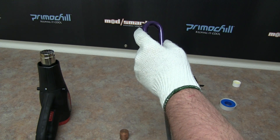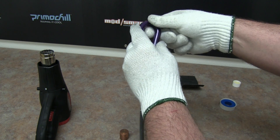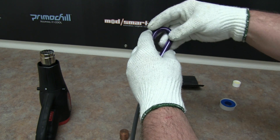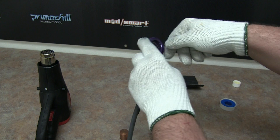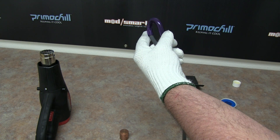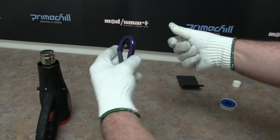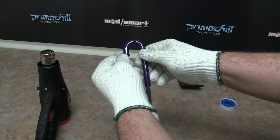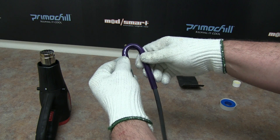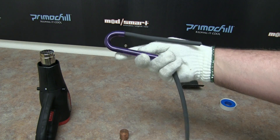We cool them down with fans. Some people say to stick them in a bucket of water, but I think it shocks the acrylic too quickly — I think air cooling the part down is going to be best. I would bring a fan in here but I really don't want to have all that noise.